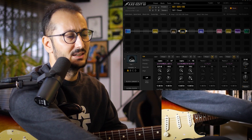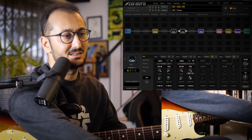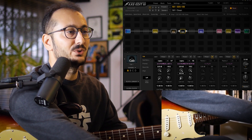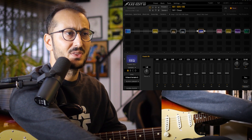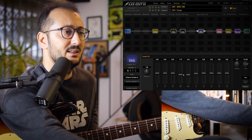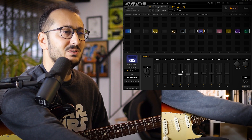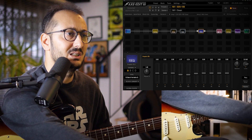I didn't touch anything on the cabinets — I just use like 4.8 kHz and 5 kHz high cuts for both. If I use higher frequencies, it sounds too treble-y, so that's why I use high cuts. And for EQ, I'm just having a little touch on the mids, like 250–500 Hz. That frequency sounds boxy, so I just tried to get rid of it a little bit.